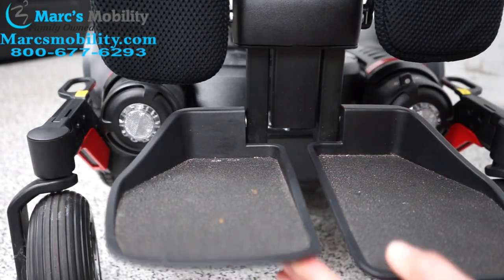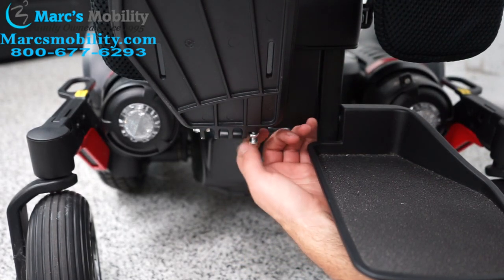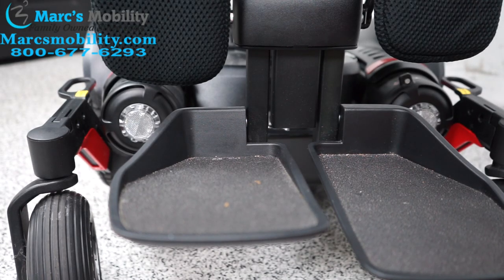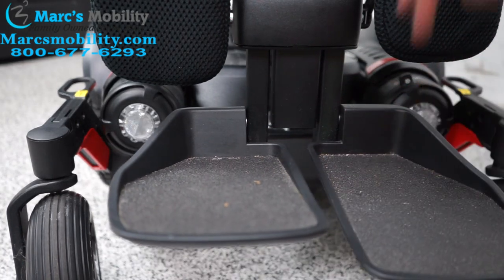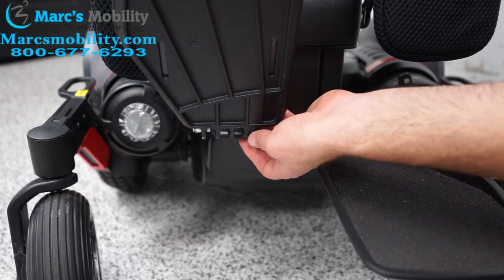There's a little nut that you can use to tighten it. Now this foot is sitting a little bit higher — I can loosen it some more. You can see one foot plate is now sitting higher than the other; you can adjust that however you want. When you're done, just tighten this little nut and you're good to go.